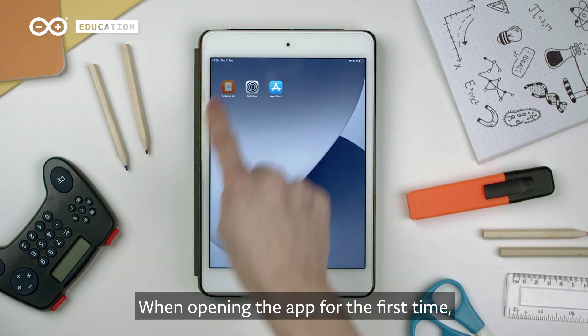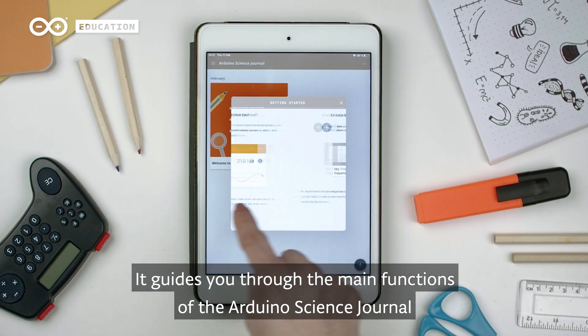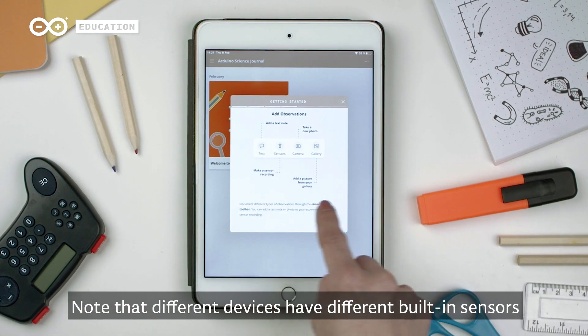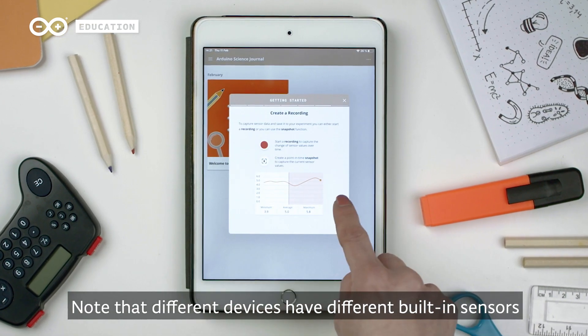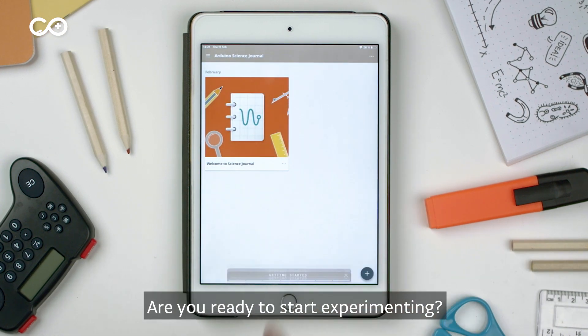When opening the app for the first time, you will see a getting started introduction. It guides you through the main functions of the Arduino Science Journal. Note that different devices have different built-in sensors, and their names might differ according to your device's language settings. Are you ready to start experimenting?